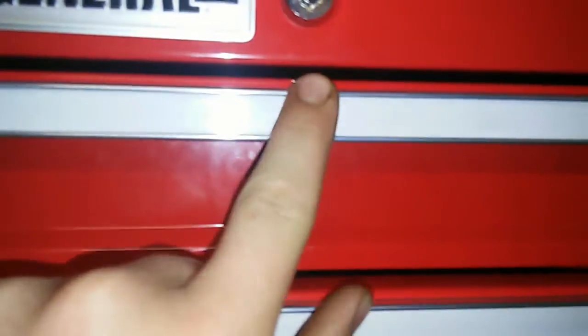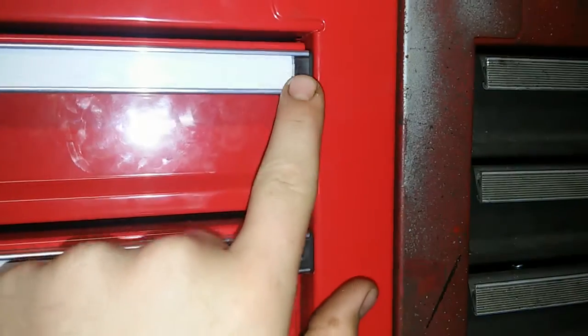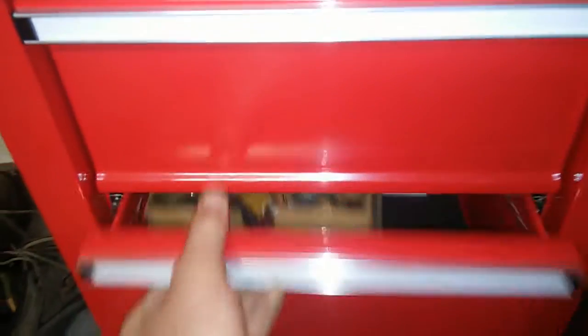These little rubber caps come out, the paper slides out, and you write with a permanent marker what's in the drawer to label them. They come with built-in labels for you to customize. It's got two deep drawers down here at the bottom and five shallower drawers.